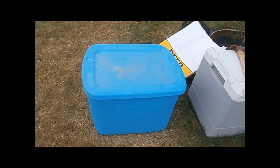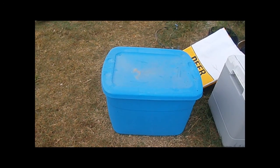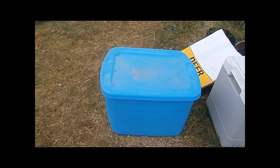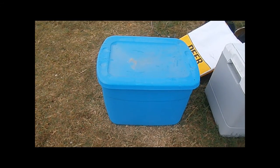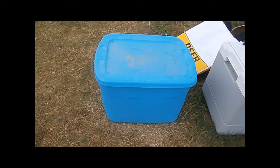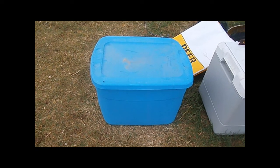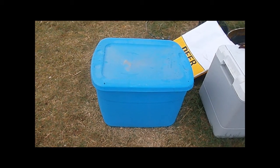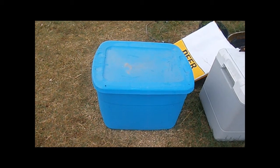The deer corn is a 37 and a half pound bag, and a third of a bag of scratch — scratch is 50 pounds — so that's about 16 to 18 pounds of scratch, whatever that figures out to.